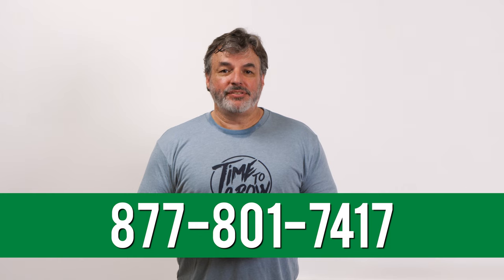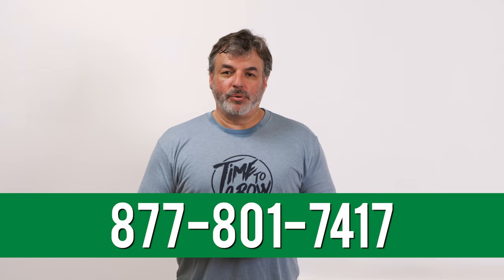If you would like step-by-step installation instructions, you will find a link to a resource in the description below. If you have any additional questions about this product, our customer success team is available at 877-801-7417.